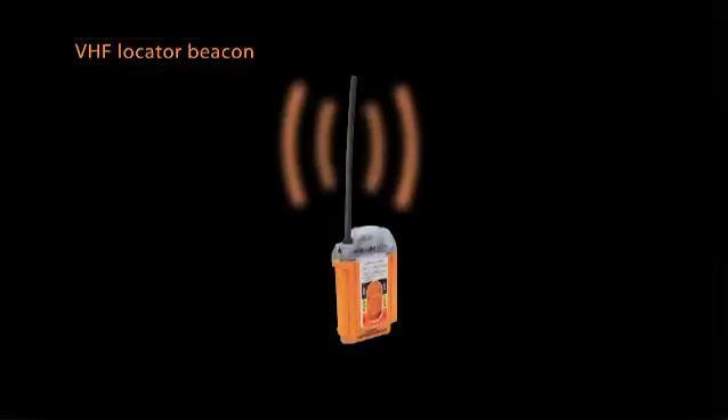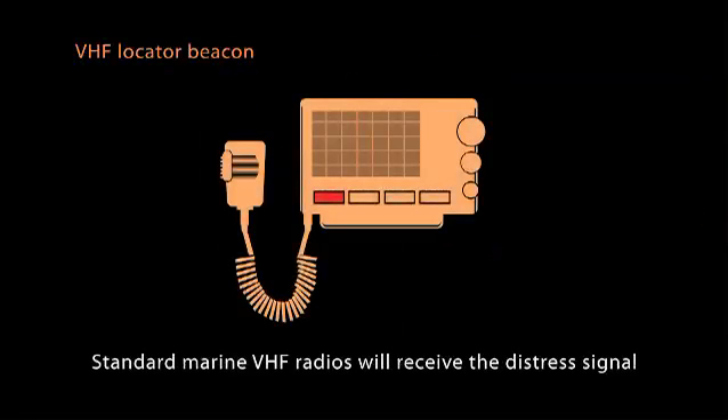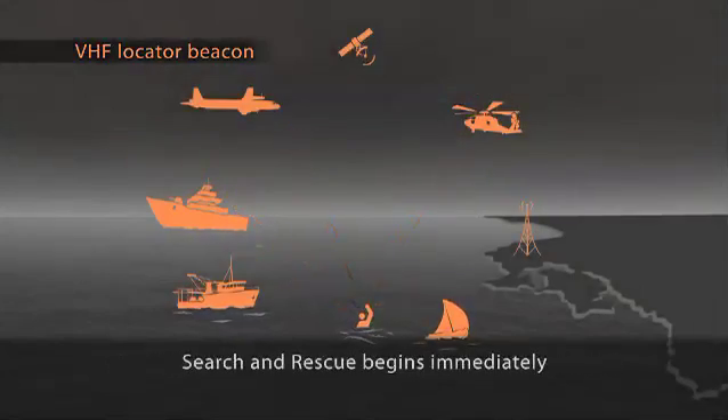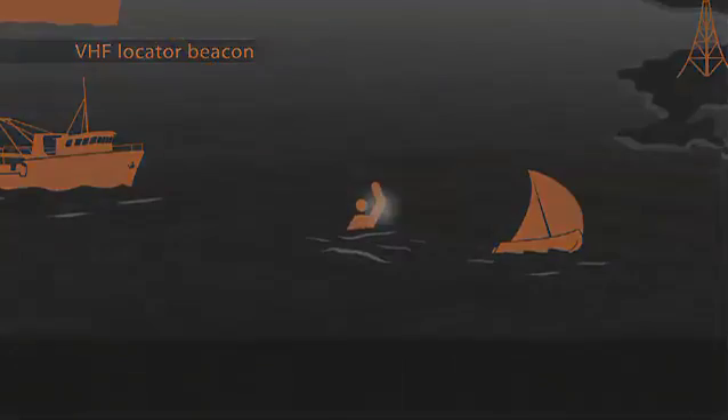Uniquely, the only equipment needed to receive the MobileArm V100 emergency signal is a VHF radio. This means that all craft in the area can take part in the search and rescue, locating the man overboard quickly and therefore improving his chances of survival.